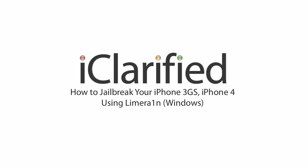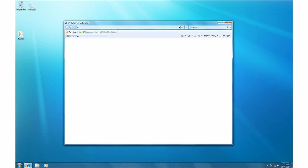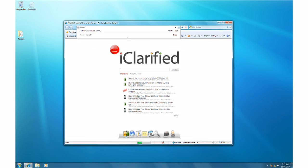Welcome to the iClarify tutorial on how to jailbreak your iPhone 3GS and iPhone 4 using LimeRain for Windows. Let's begin. Open your web browser and navigate to www.limerain.com. Notice that LimeRain is spelled with a 1 instead of an I.